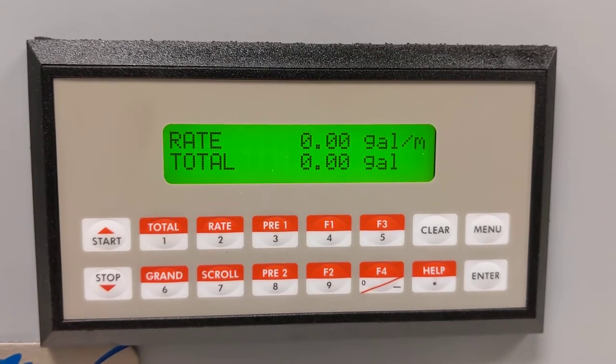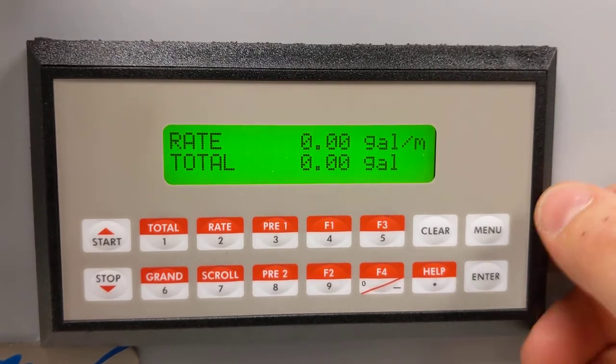Hello, this is Tim from Donjohns Engineering, and today we are setting the maximum allowable batch size for the SuperTroll Lite ST1LE.